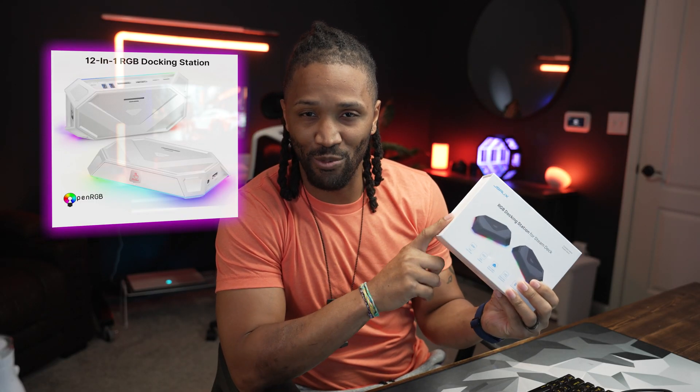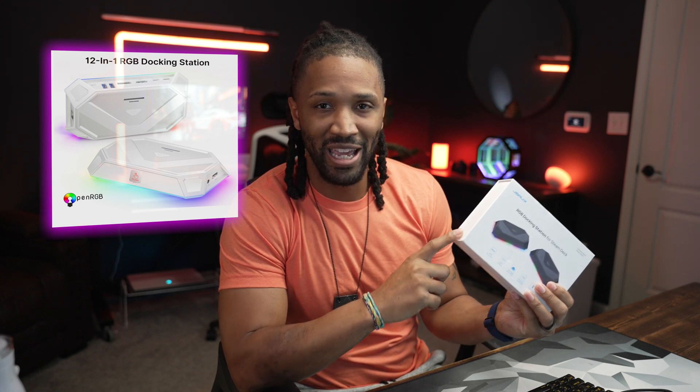We're going to do some unboxing, try this out and play with it on the desk upstairs, and then come together and do some final thoughts. They have a big brother to this coming out — this is an 8-in-1, and there's a 12-in-1 coming out soon. It comes in white, so more to come on that.